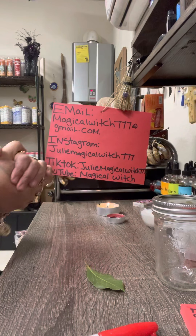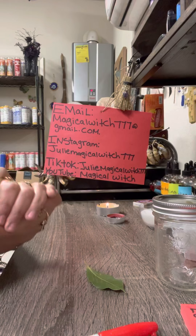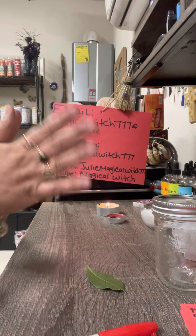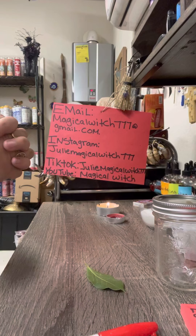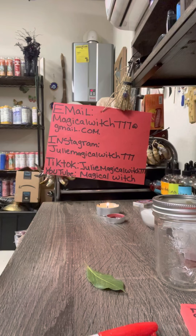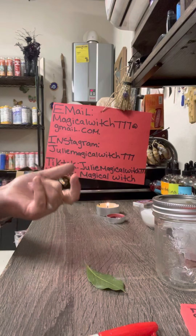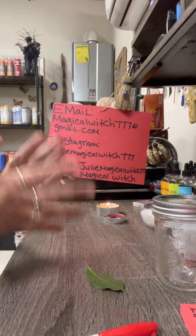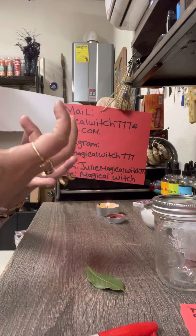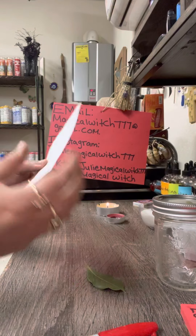Hello everybody, I am here to do another love spell for you guys. This is a 'come back to me, desperately in love' spell. Anybody can do this — man-man, woman-woman, boy-girl, girl-boy — anybody can do my spells. This is to bring your ex back, desperately in love with you.